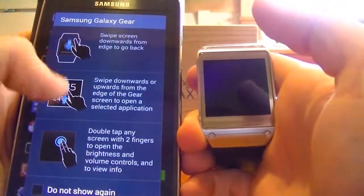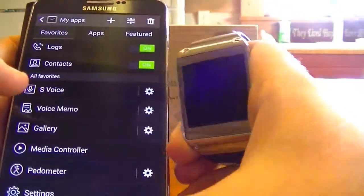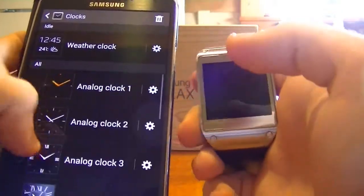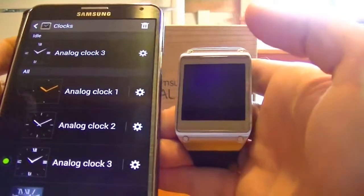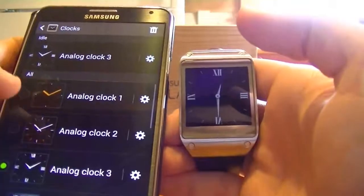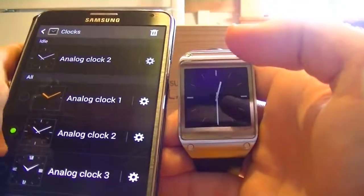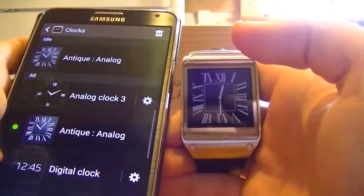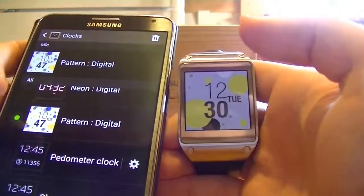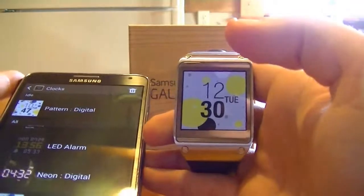Gear Manager actually runs the device completely. So if I go to clocks and click on a clock face I like, you can see that automatically changes the face, which is pretty neat. It's just a simple click and it will change right away, which is very cool. I love the idea, but unfortunately I just don't see the reason for this right now.